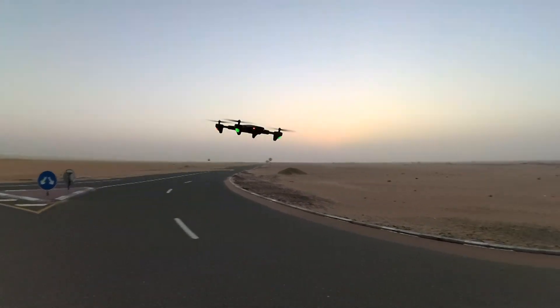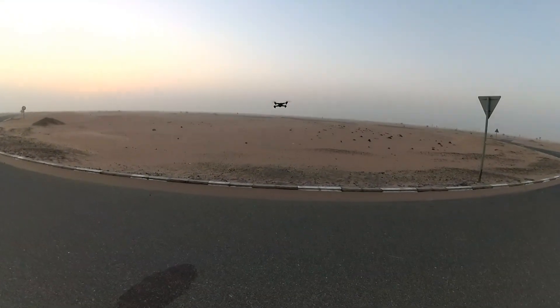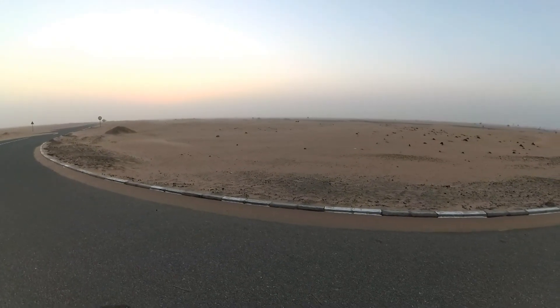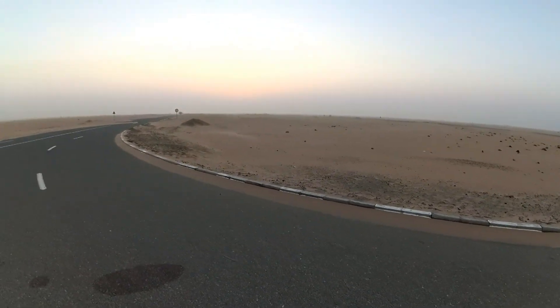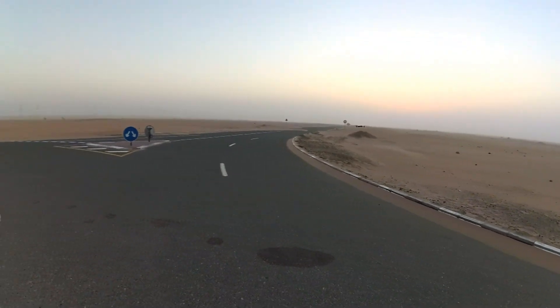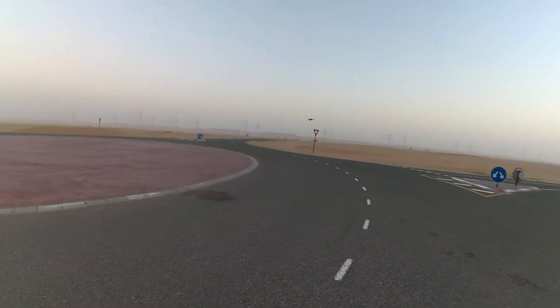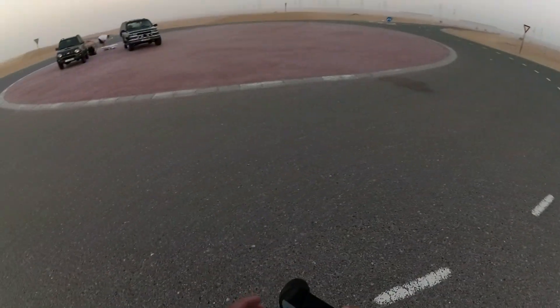Let me just fly it around first and get a shot of the desert. I will not go too far — I might lose the control signal, so I'll just keep it here.